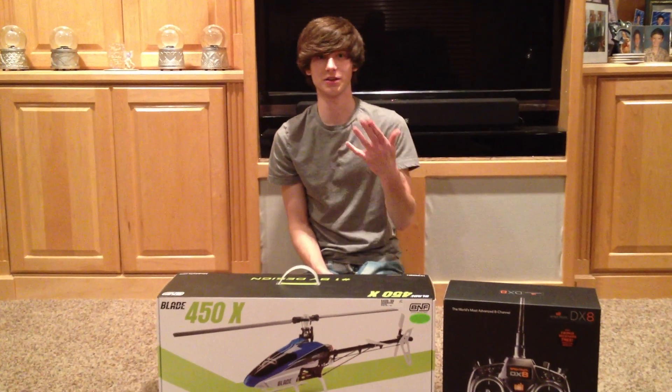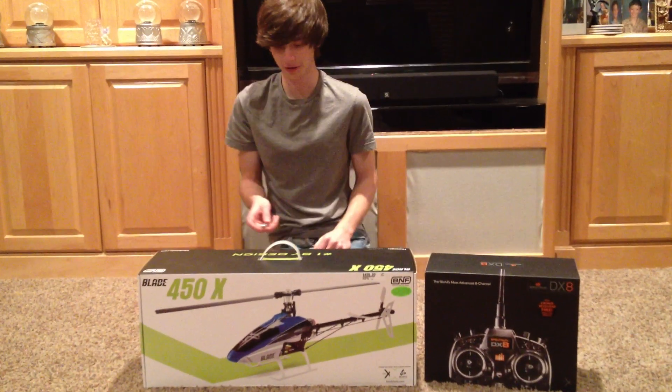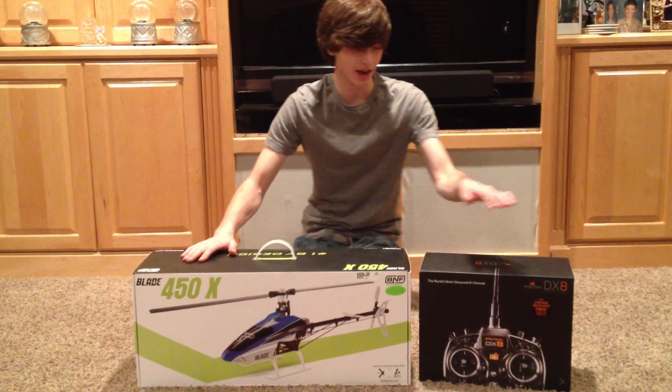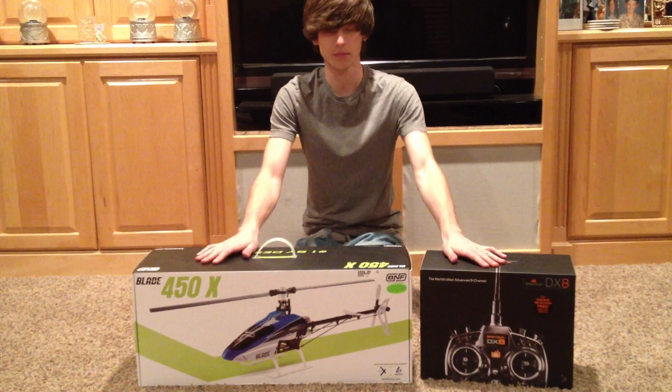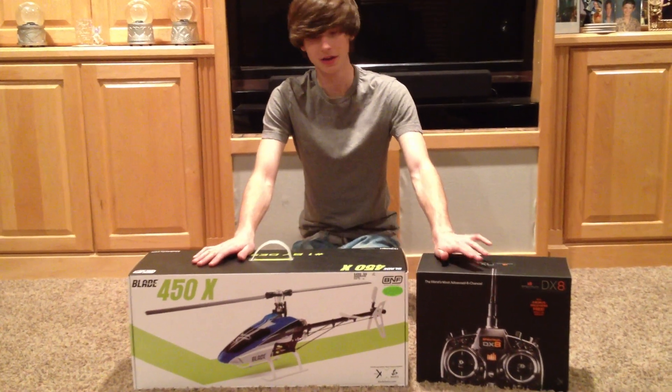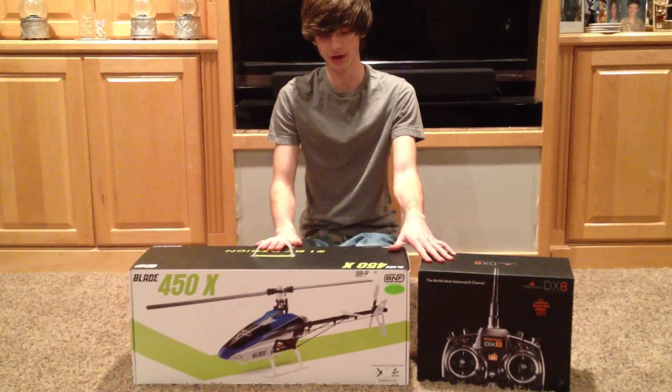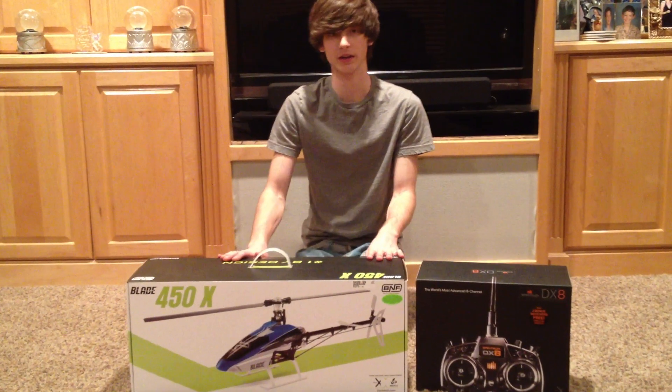Hey, it's Jordan here, and Jason is my video recorder. Here we've got the Blade 450X and the Spektrum DX8, both brand new, unopened. Today we're going to do an unboxing video on both of these two products, showing what you get with them and the features that come.